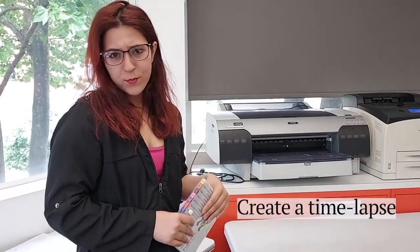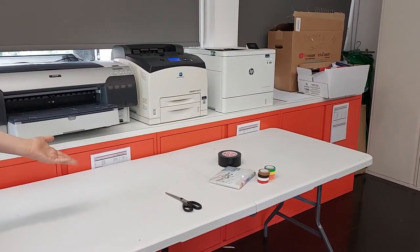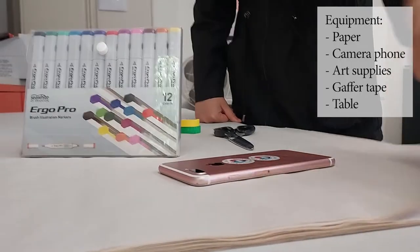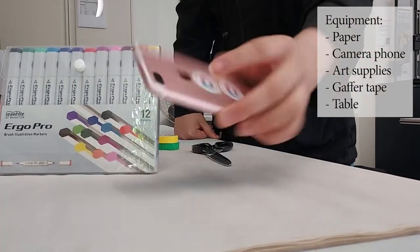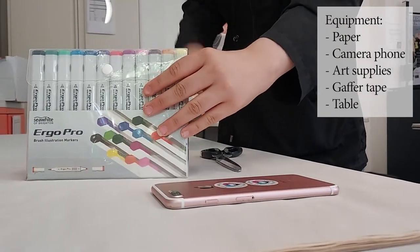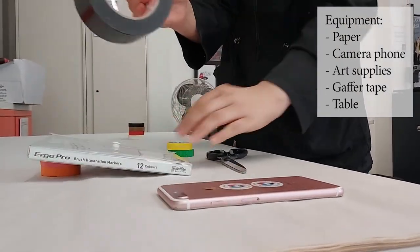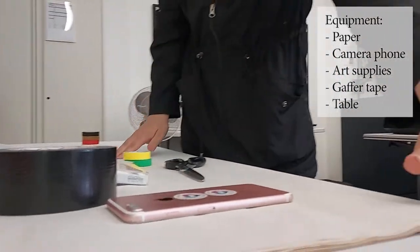Hi! Do you want to record your paintings and your time-lapse? We have all the equipment you need. You'll need some paper, A2, A4, whatever you have. Phone with a camera, some felt tips or art supplies, and some gaffer tape so you can stick it to your phone. And a table.